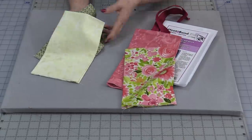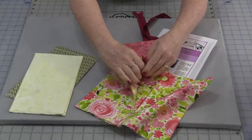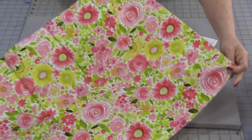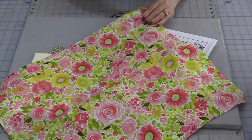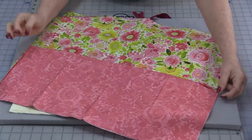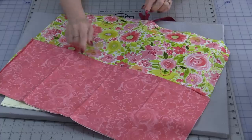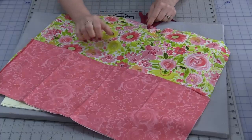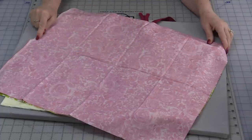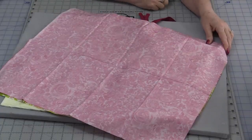Two fat quarters are needed for the front of the bag and two for the lining. The size of the fat quarters depends on whether you're using a yard or a meter, but we're looking at approximately 15 inches by 22 inches. I'm going to join those together to have a two-tone front. You can sew the pieces together before cutting them apart: place right sides together, draw a line down the center, and stitch on each side of that line. Then cut right apart.